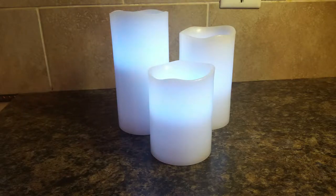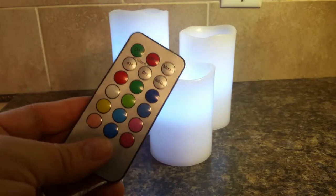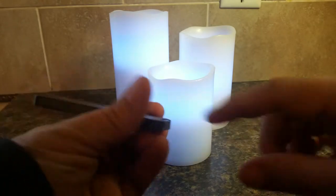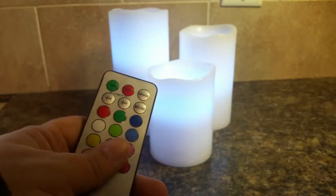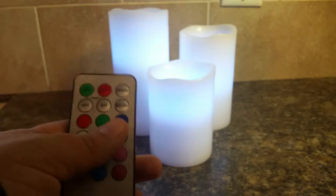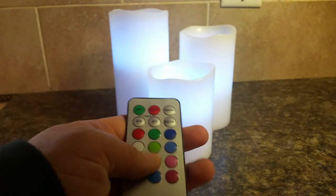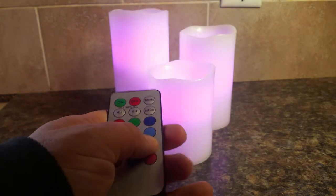These are a set of three flameless LED candles. They come with a remote control. The remote control comes with batteries already in it — you just have to be sure to take out the little plastic piece to activate it. With the remote control you can change the colors.